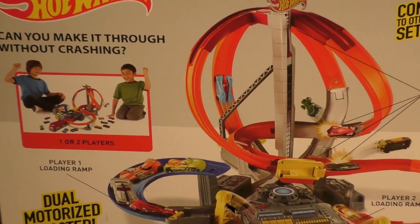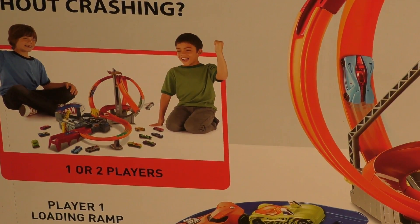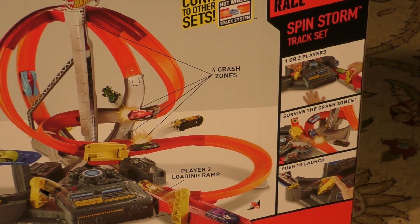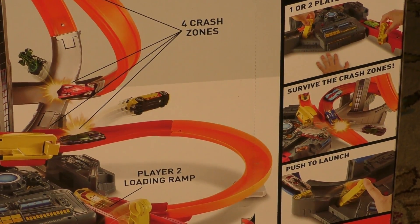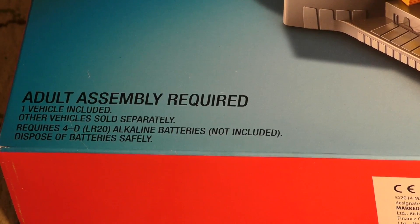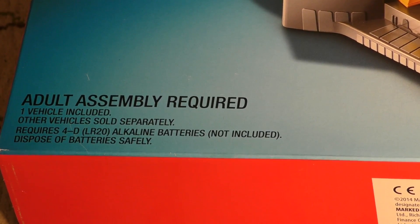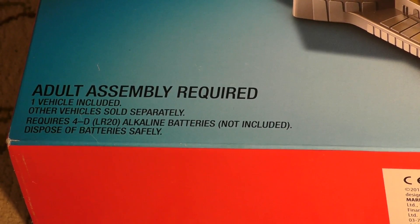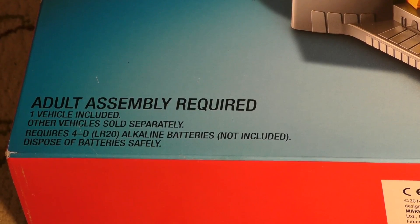For one or two players — if two people want to play with this, no problem. You can put as many cars on there as you want until they start crashing each other off. On this side, they talk about one or two players and ask 'Can you survive the crash zones?' It's got a lever that you push to launch. Adult assembly is required. It's got one vehicle included — the Nerve Hammer — and other vehicles are sold separately. It does require 4D alkaline batteries, so make sure you grab those or the boosters aren't going to run.